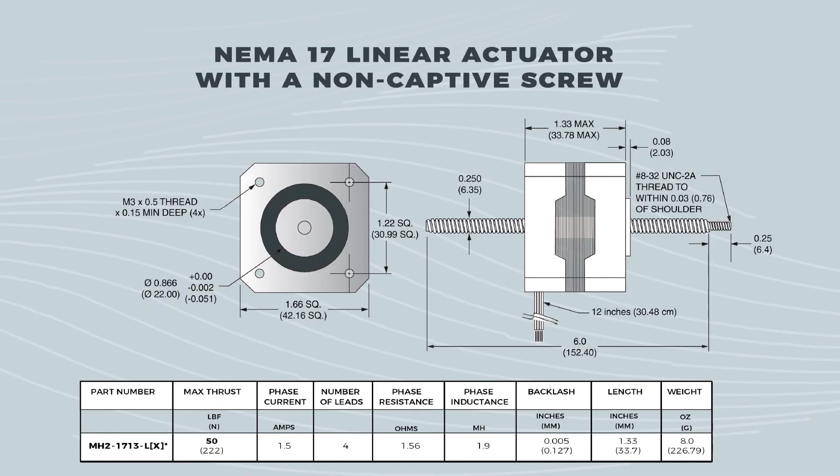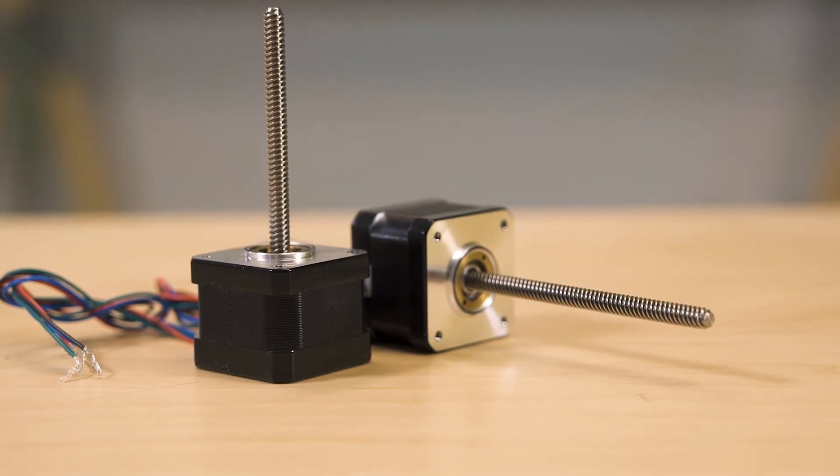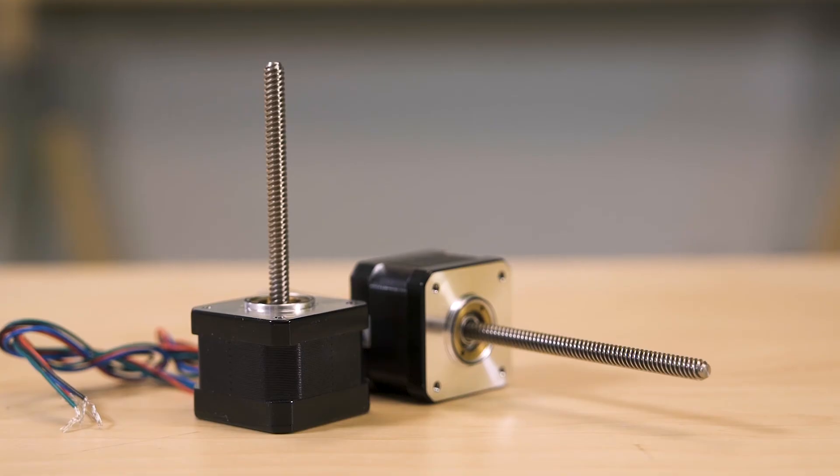The 1.7-inch NEMA 17 actuators accept 12 to 48 volts DC to 2 amps. Thrust is to 50 pounds with a non-captive shaft, 25 pounds with a general purpose nut, and 5 pounds with an anti-backlash nut.